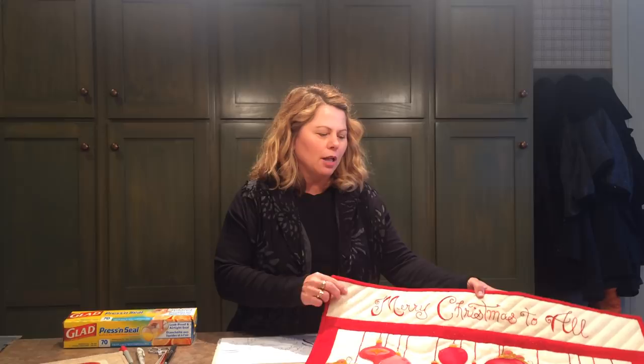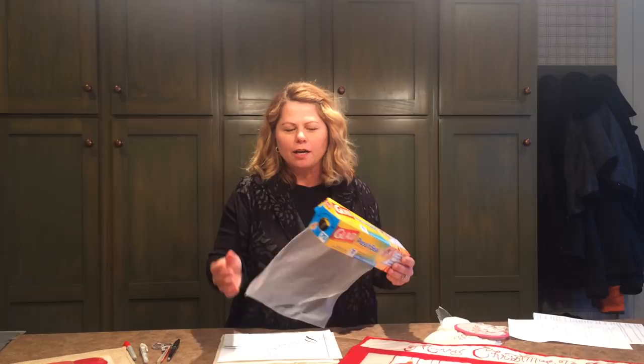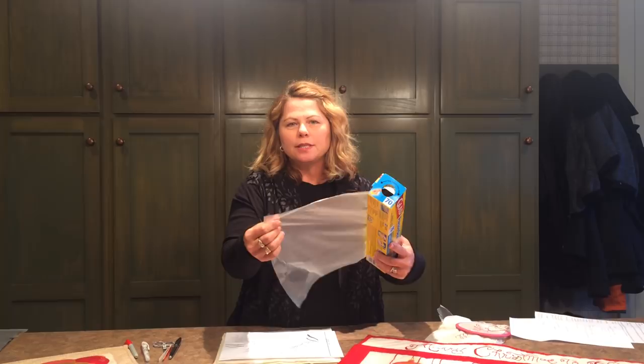Press and Seal is a very inexpensive product found in your grocery store. It's in the same aisle as the plastic wrap and the tin foil. It's made by Glad and it's a see-through plastic product that's somewhat sticky on one side and smooth on the other.